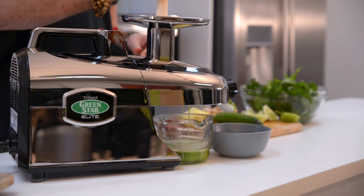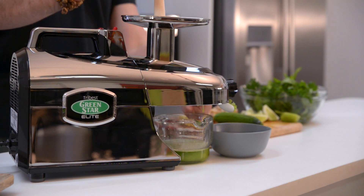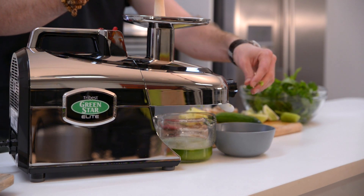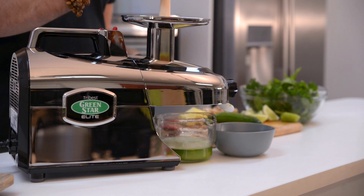Just keep feeding it through the top here. You'll see the pulp come out this side, and all this beautiful juice coming out the bottom here. See how dry this is — not many juicers will get it this dry. That's why I love the Green Star.